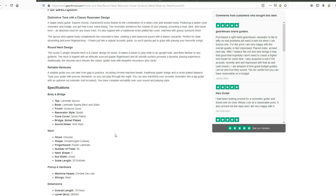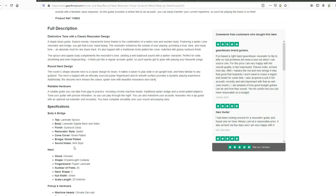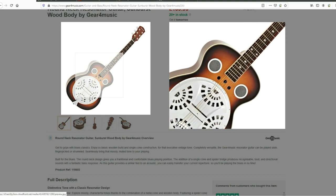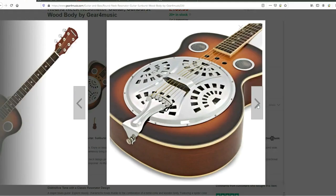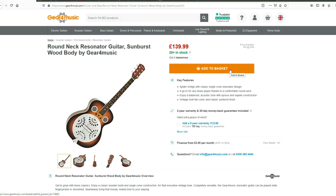For resonator guitars there are essentially two types of bridge: spider bridges and biscuit bridges. I want to give a shout-out to a fantastic website that informed me massively on this — acousticfingerstyle.com, linked in the description. Basically, biscuit-style bridges have a stronger fundamental tone — a purer note with fewer overtones — while spider bridges have more of a nasal tone favoured by bluegrass players. For £140, I never dreamed you'd get this kind of guitar for anywhere near this price. It's almost not worth not getting one.